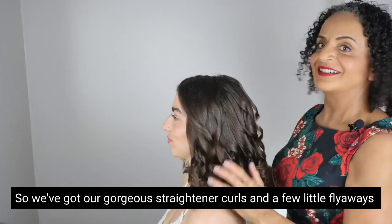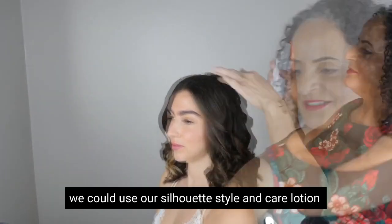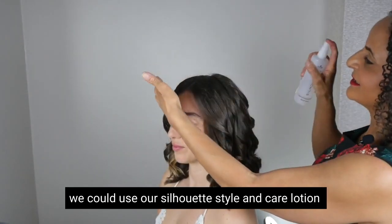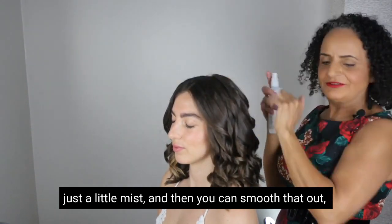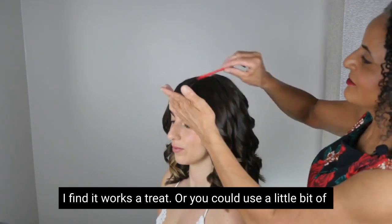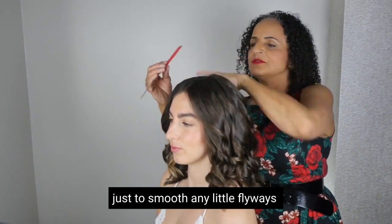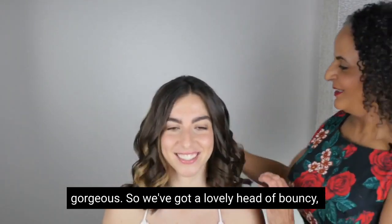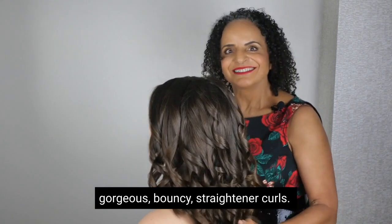We've got our gorgeous straightener curls and a few little flyaways on the top. You can use the Silhouette Styling Care Lotion — just a little mist — and then smooth that out, or use a little bit of hairspray to smooth any little flyaways. Gorgeous — you've got a lovely head of bouncy straightener curls.